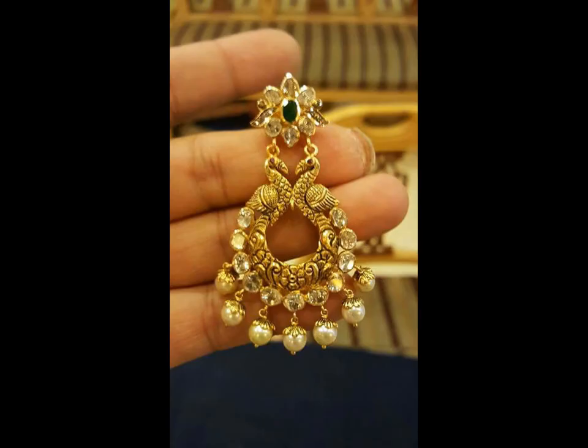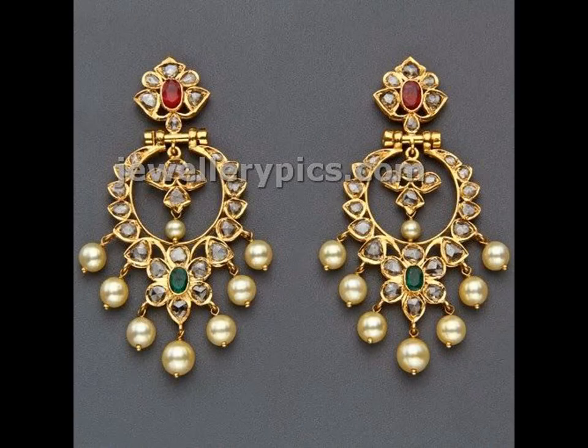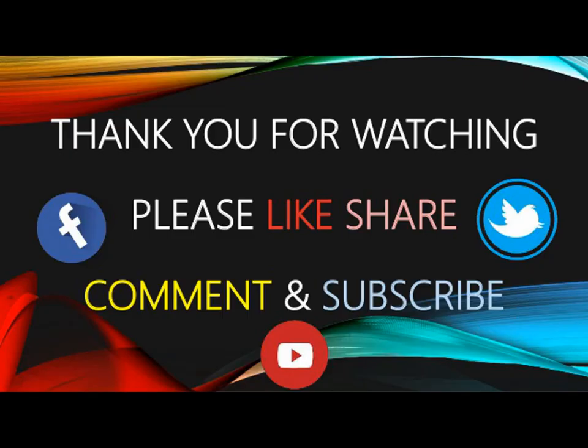If you like this video, please like and share. Do subscribe to Aright Studio Wall for more updates.